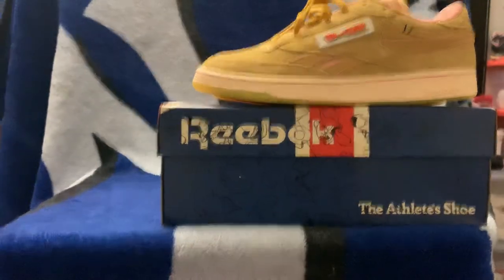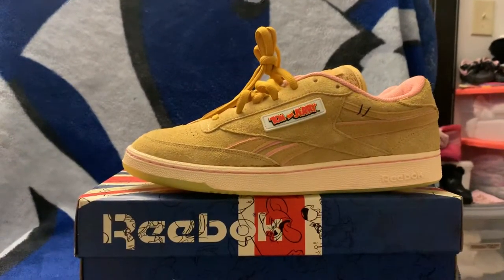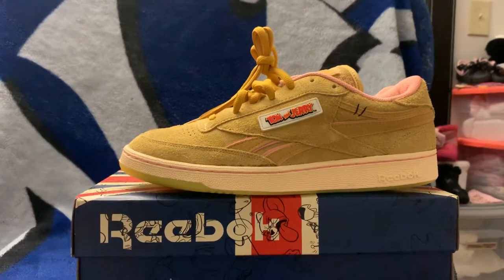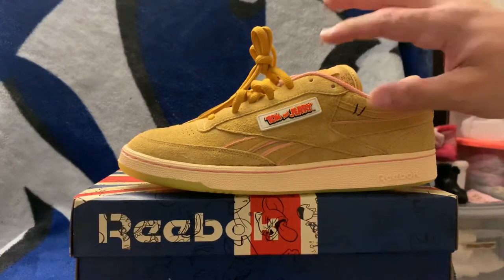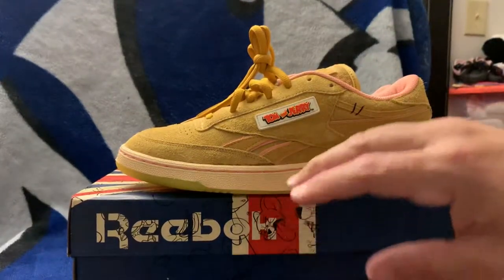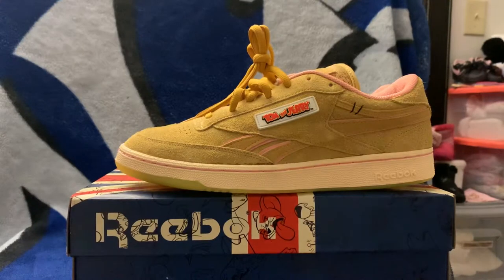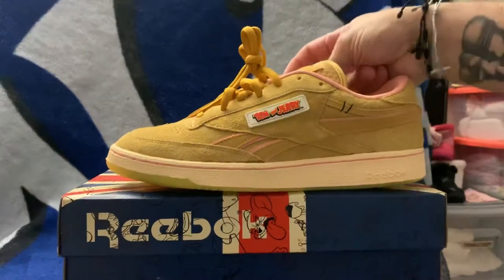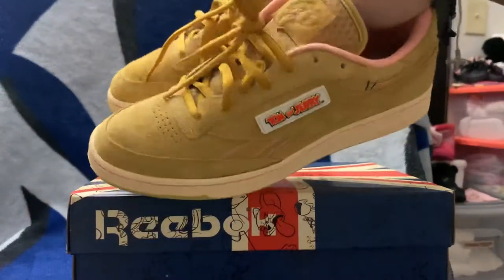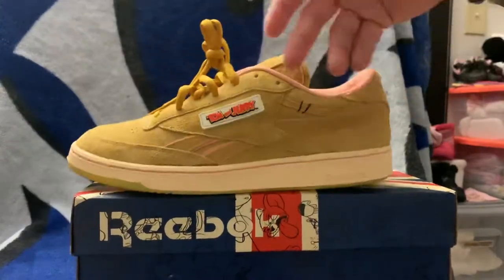These are the shoes. I didn't realize there are two versions of these — I'm gonna try to find the other pair at retail or a little under, hopefully get another deal. There's a pair in gray and pink, so the gray represents Tom with the pink in his ears, and then Jerry is that tan or beige color with the pink from his ears.